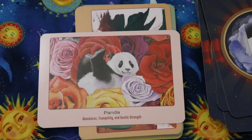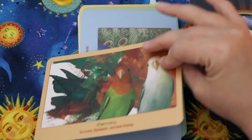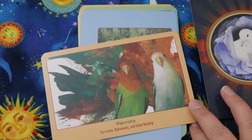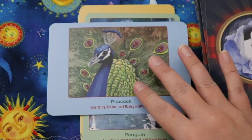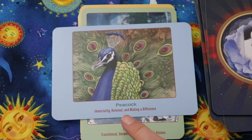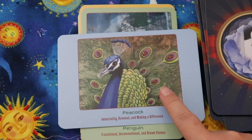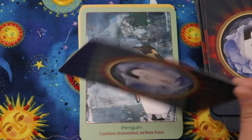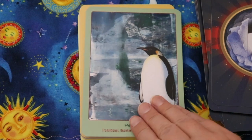Panda — abundance, tranquility, and gentle strength. Parrots — co-create, diplomatic, and color healing. Some of the keywords really land, and having multiple keywords is nice so you can pick the ones that feel most resonant. Peacock — I love that the feathers have little ladybugs in the centers — immortality, renewal, and making a difference. Penguin — traditional, unconventional, and dream visions.